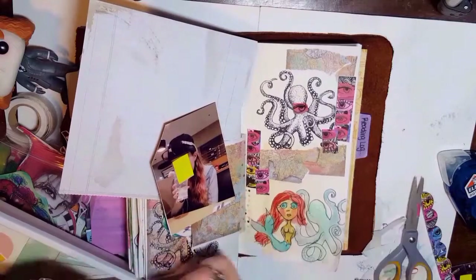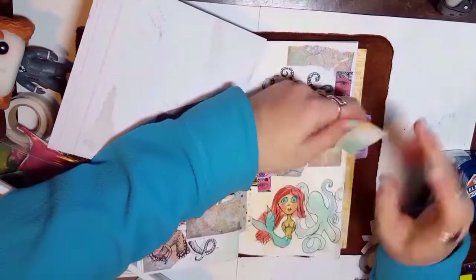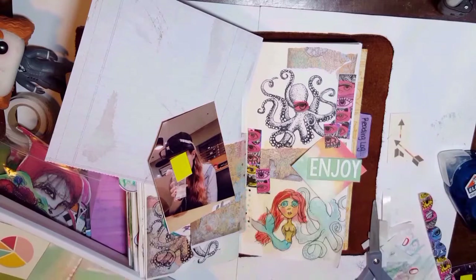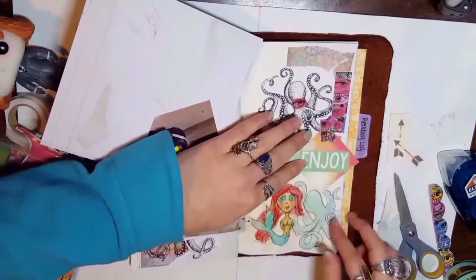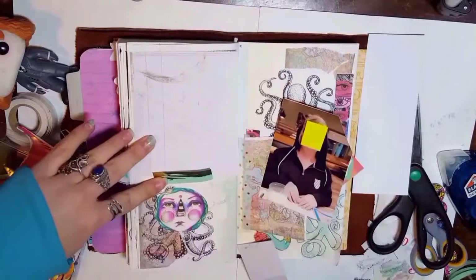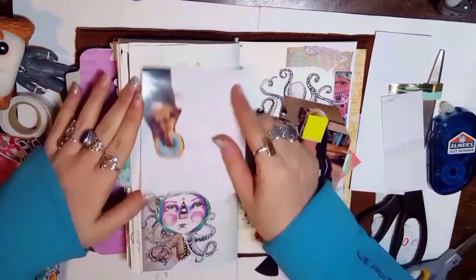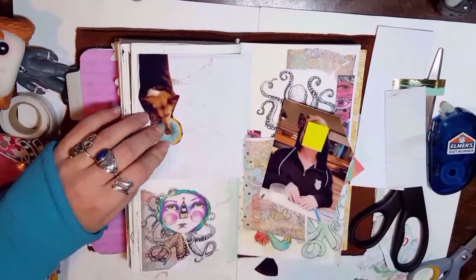At this point I was still planning on journaling on this page, so I pulled out that page on the left to cut up and make a tip-in with. This is about the moment I decided I officially needed to buy a tiny attacher. I used a giant stapler and there's nothing wrong with that, but it gets a little annoying with the underside of the staple on the next page. They weren't selling tiny attachers in stores anymore and I could only find one on Amazon — if you want one, jump on it because they may be discontinued. It's worth it.